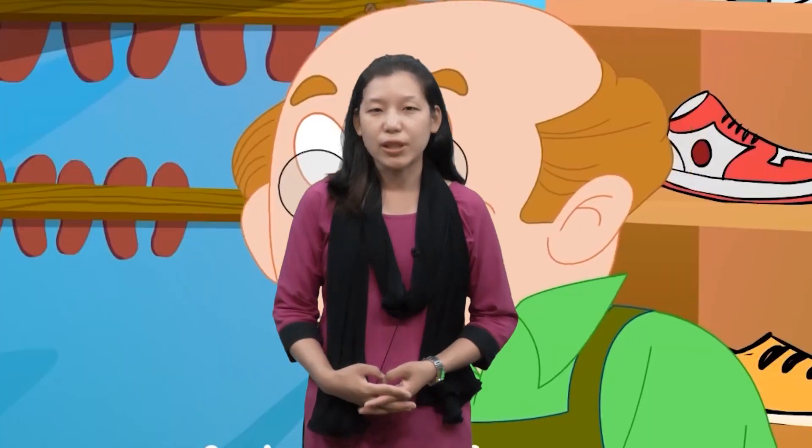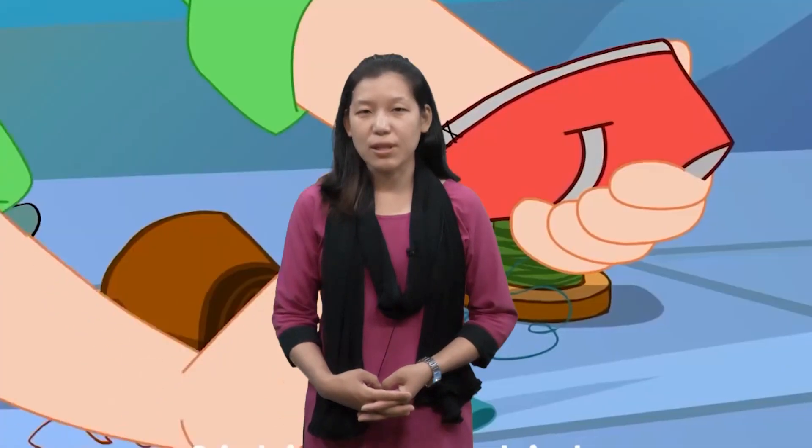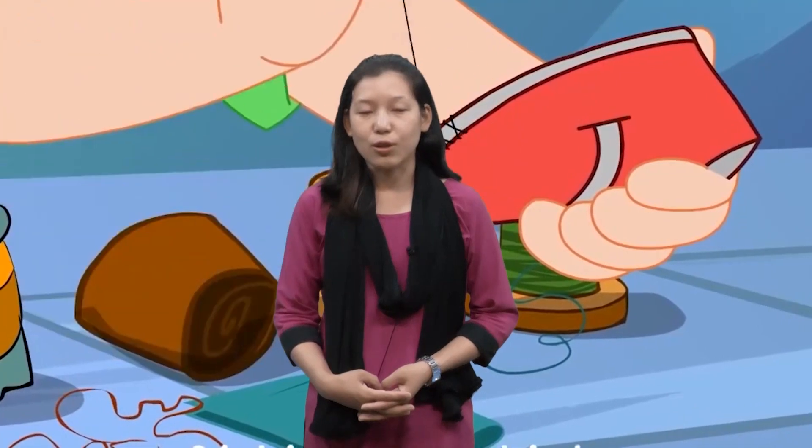Hello kids, my name is Riya from Dikshan's EduTech. Today we are going to learn another English rhyme with action and the name of the rhyme is Cobbler, Cobbler. So let's start.